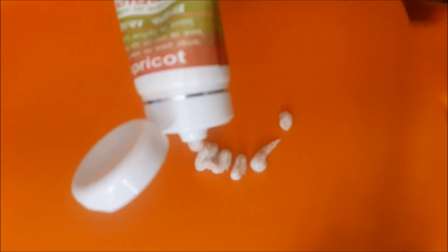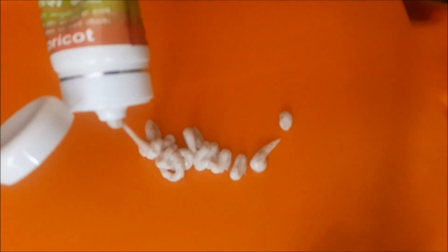Patanjali's apricot face scrub comes in a 60 gram tube and it costs 60 rupees. To use it, apply on your wet face and neck, massage very gently on your skin for about two minutes, and then rinse with normal water. After this, pat dry your skin.